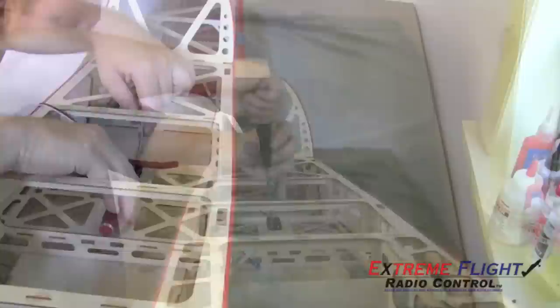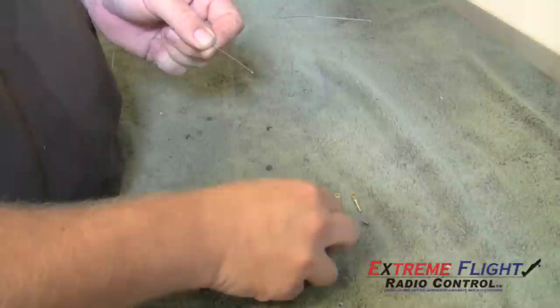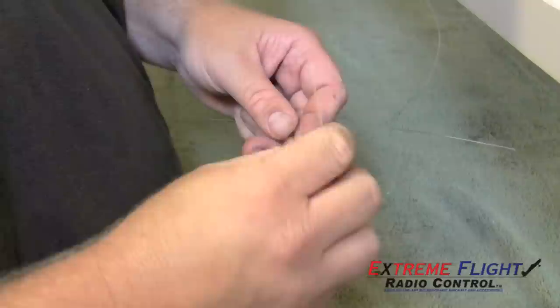Installing the rudder pull-pull by installing the rudder servo and the rudder servo arm. You want to make sure that the servo arm is centered and moving in the proper direction. There are several options in this kit for setting up rudder servos. You could put one in the tail with a direct linkage, or you could put one or two in the fuselage with the pull-pull. In this setup, I'm going to use one servo in the fuselage with a pull-pull.